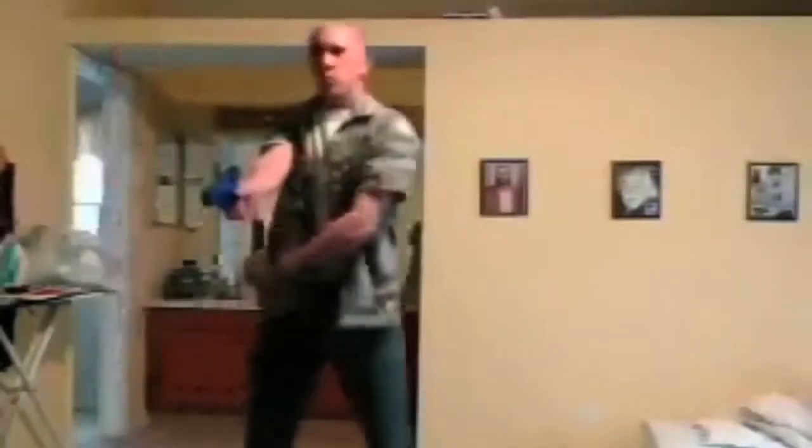Finish up with after action drills. Reset your action. Safety on or decock. And slowly, safely, return to the holster.